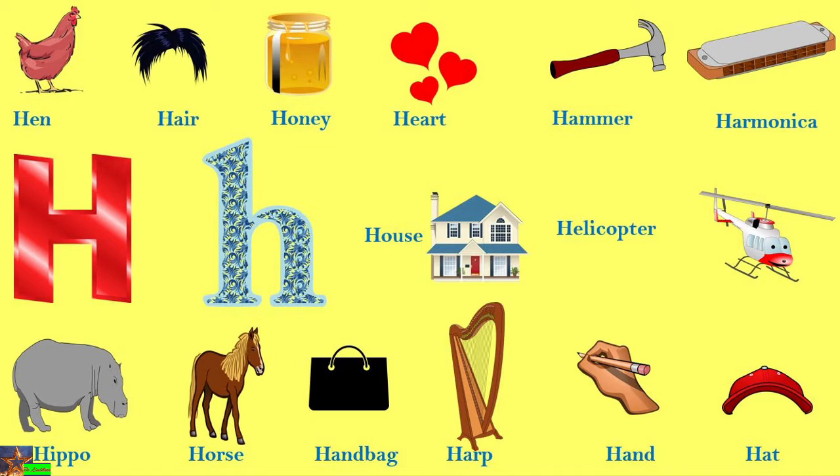Hi kids! Today we will learn the phonic sound of alphabet H. There are so many words that start with H. So what is the logic? H is for hen, and the beginning sound is ha ha — hen. So that makes the H sound: ha ha.